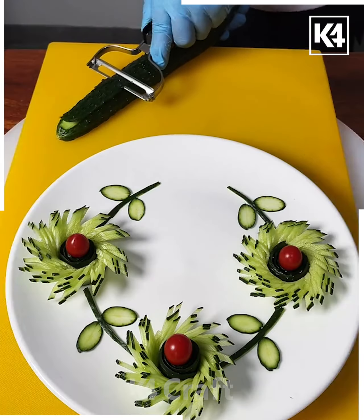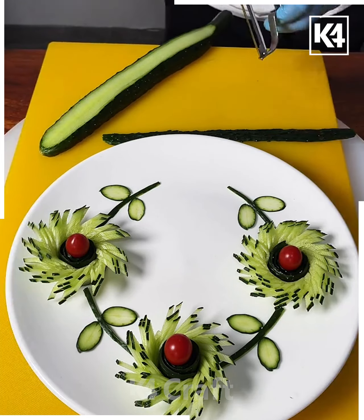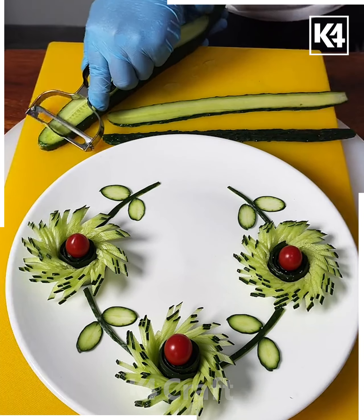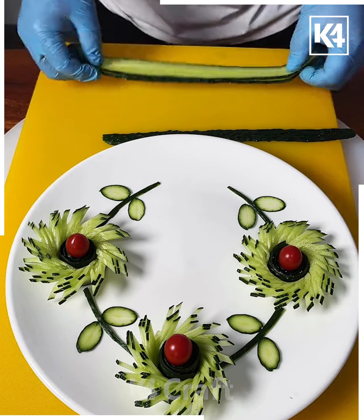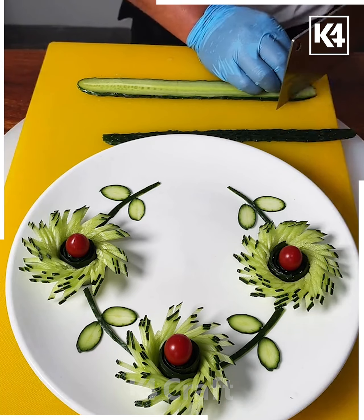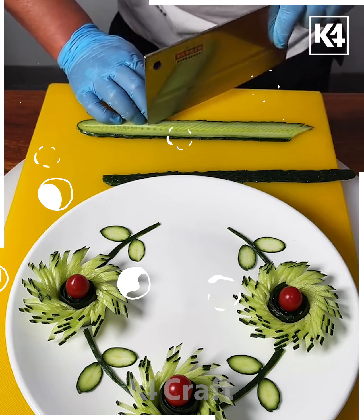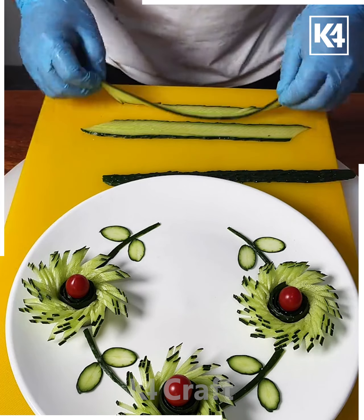We are going to make these beautiful flowers using coat. Peel it like we are doing here using a peeler — we are going to peel two more slices like this and put both of them one on top of the other. With a sharp knife, make multiple cuts like we are doing here — and look, it's done. Cut it like this and it's done.